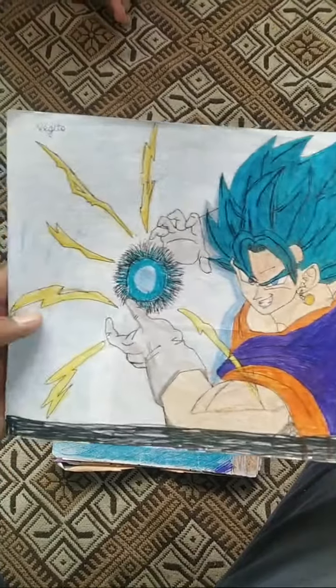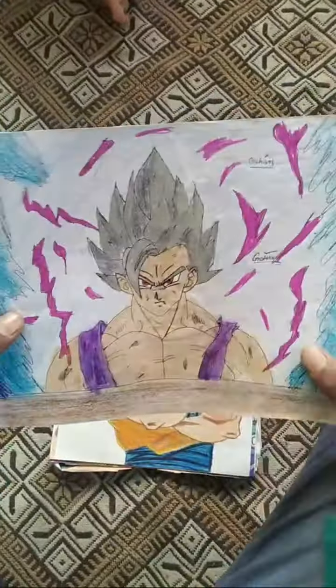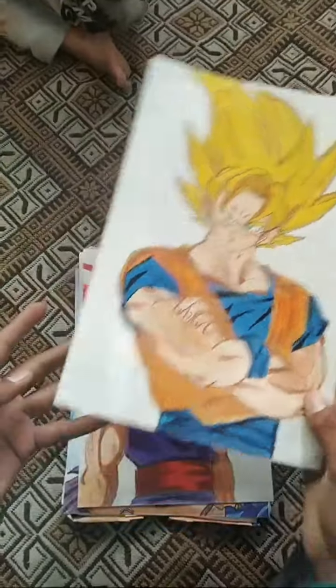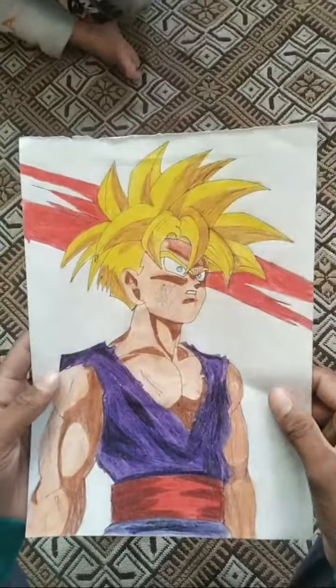This is Beast Gohan. This is Strange Legendary Optional on the lores, this is Goku SSJ4 painting, this is Goku SSJ6 painting, this is Gohan SSJ4, and this is Sharkfoot's painting.